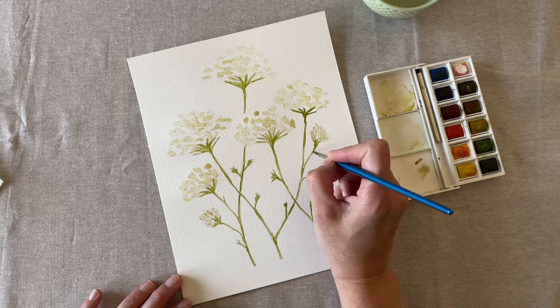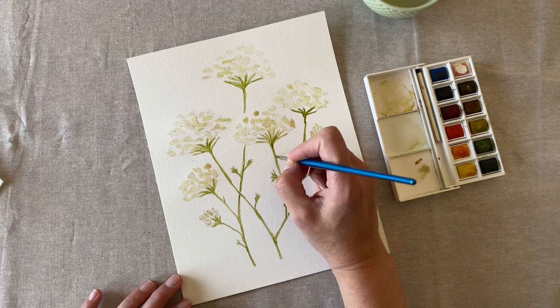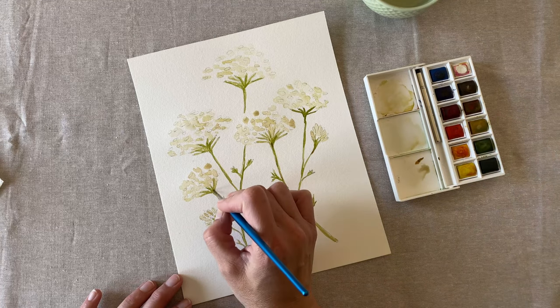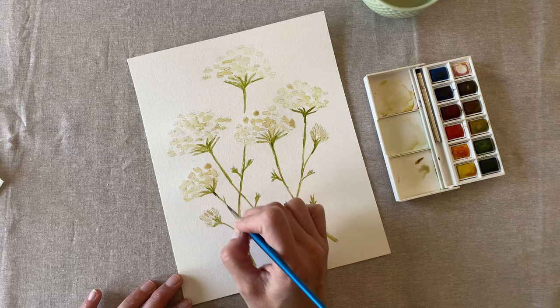Now that the stems of the Queen Anne's lace are dry, let's go back in with just a little bit of brown in little spots that you think might look nice. This adds some detail to a really simple flower.